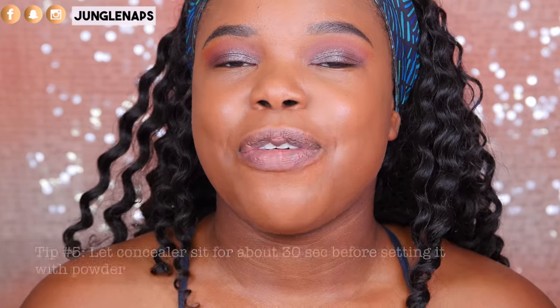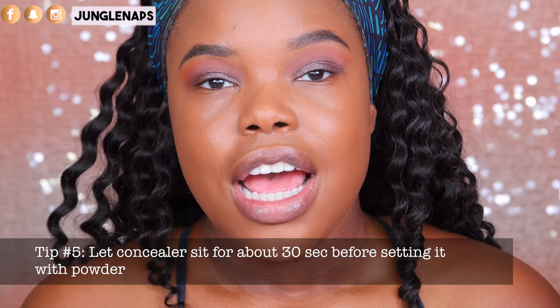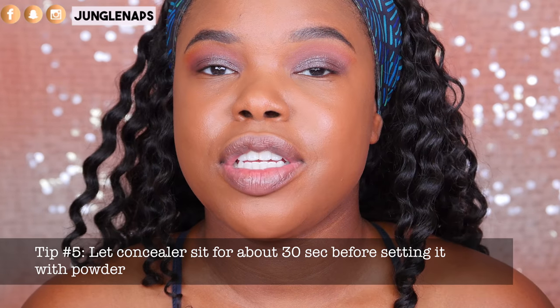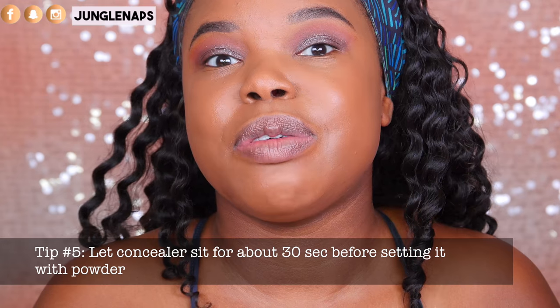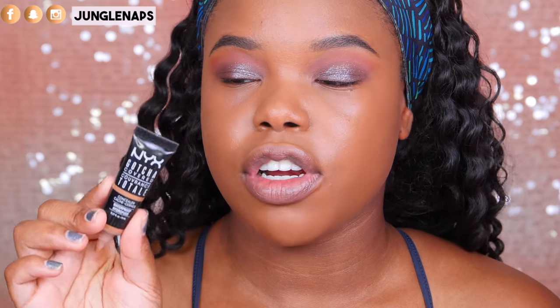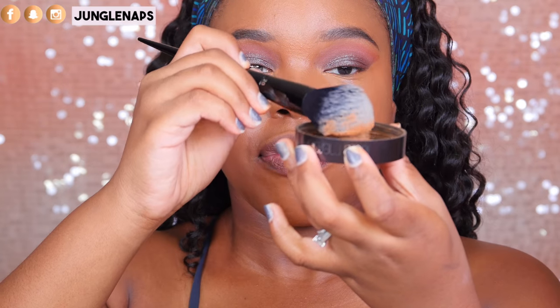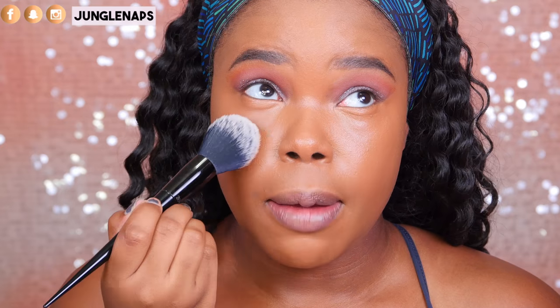Tip number five: when you are applying your concealer, let it sit before you go ahead and set under your eyes. I promise you your concealer will look better as opposed to setting it immediately right after you apply it. One of my favorite drugstore concealers is the NYX Gotcha Covered Concealer — it is waterproof, full coverage, and the shade I'm using is called Deep. Now that I've let it sit under my eyes for a bit, I'm going to take the Laura Mercier Medium Deep Setting Powder, tap off the excess, and then look up and dab it under there.